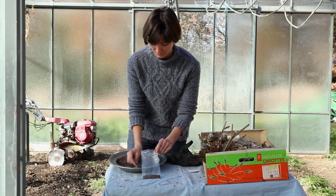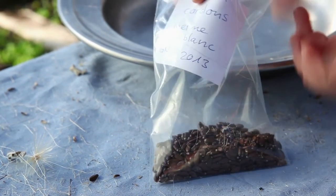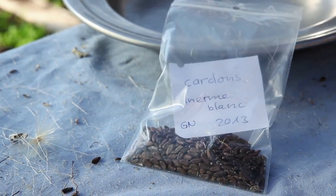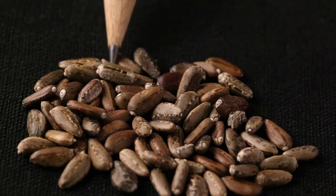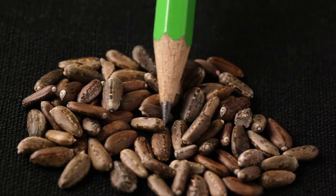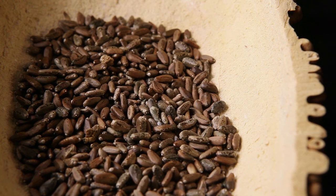Finally, pour the seeds into a plastic bag. Put a label inside with the name of the variety, the species and the year of production. Storing the seeds in the freezer for several days kills parasite larvae. Cardoon seeds are able to germinate for seven years on average. This period can be lengthened if the seeds are stored in a freezer. One gram of seed contains around 25 individual seeds.